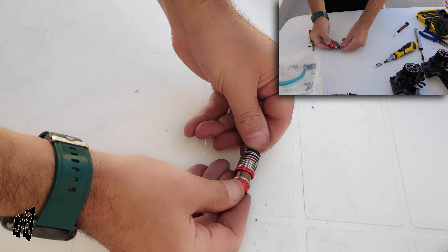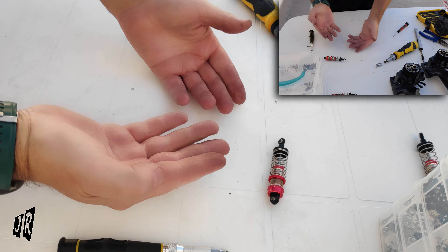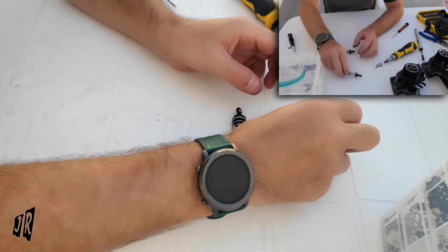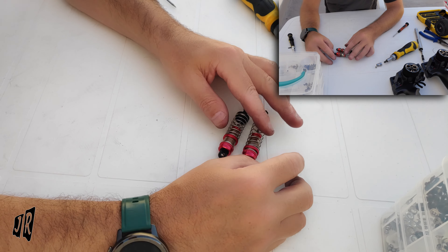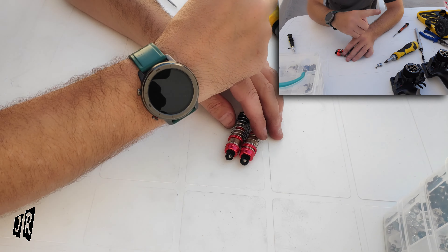If you want to know how to change the oil on your RC shocks, I have a video on that and I will link it up in the description below.